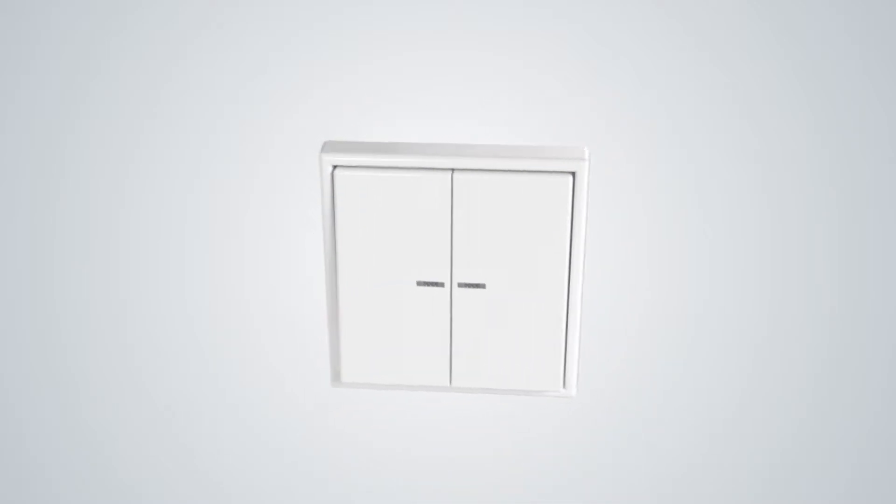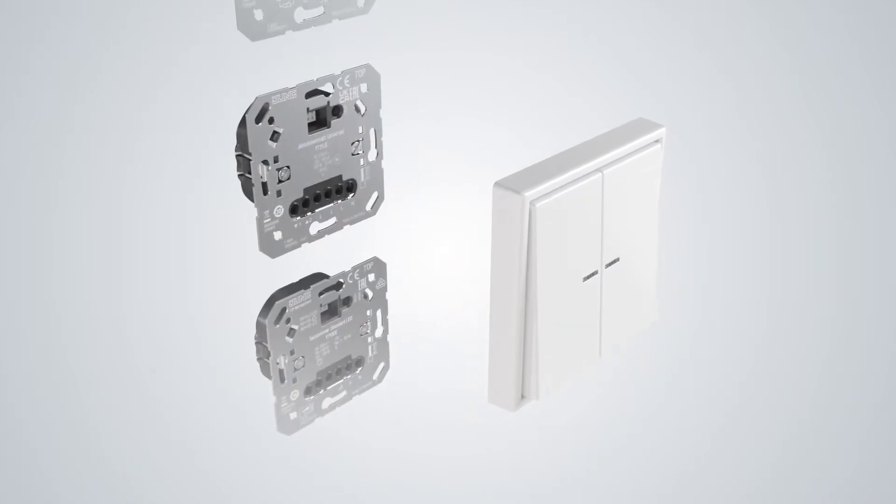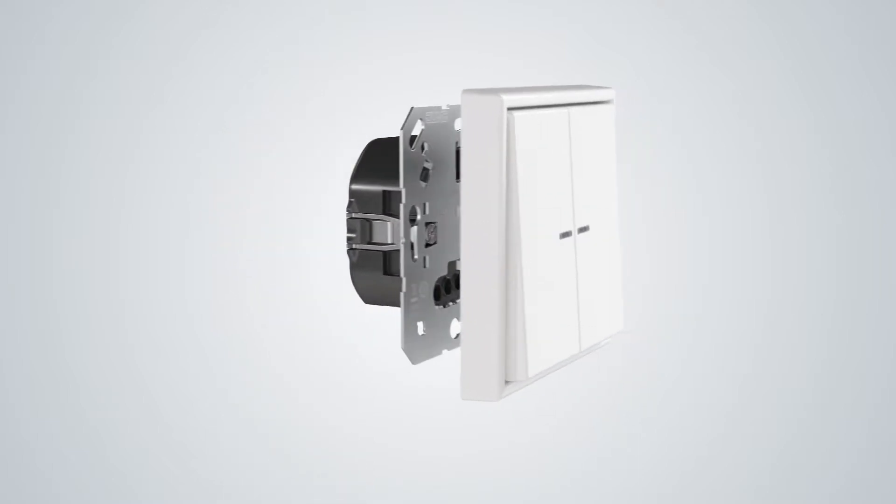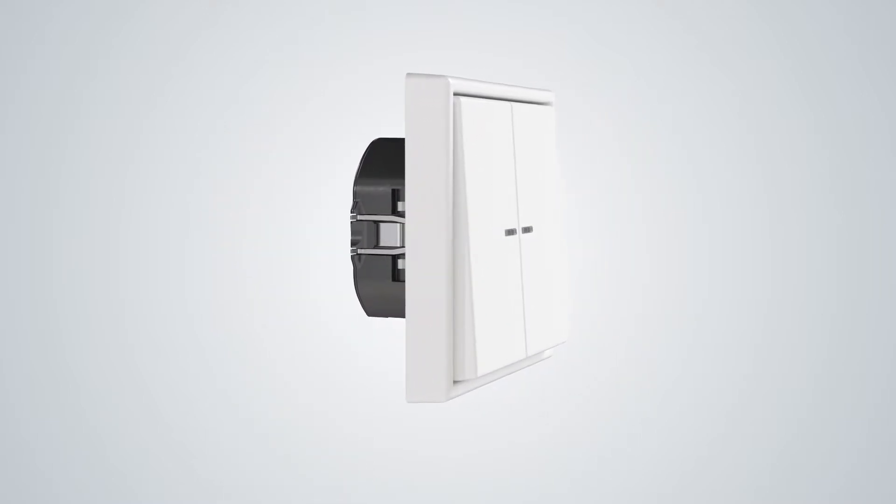Whether it's switching and dimming of luminaires, moving blinds or regulating radiators, depending on the desired function, the operating inserts are simply fitted into the appropriate system insert in each case.